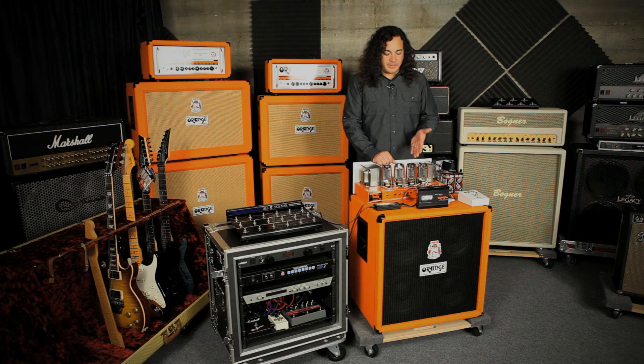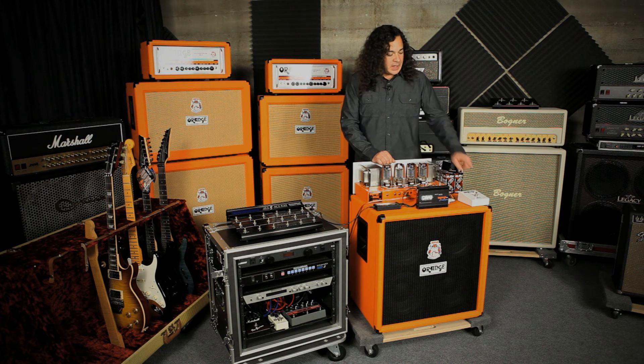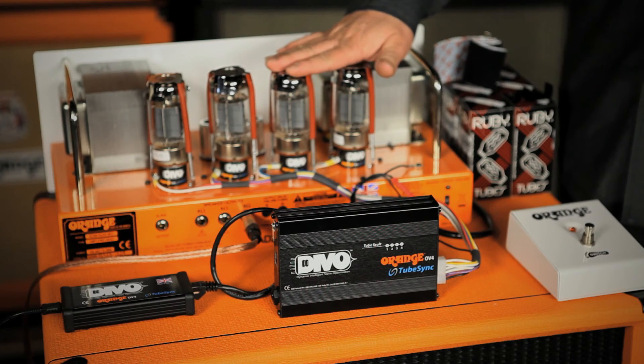As a touring musician, one of the really important things the OV-4 does is if a tube fails, it's going to pull it offline even in half-power mode. The Orange foot-switch letting you know that a tube has failed is really valuable, especially out on the road. At the point that you do have a tube failure, the Bias Runner software also becomes really valuable — you can take your amp back to your tech, he can determine through the software which tube failed after the fact, replace that one tube, and you're good to go again.